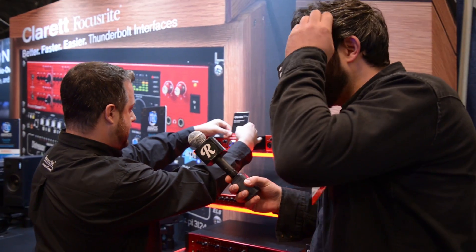The 2i2 and the 2i4 were really game changers, you know, in terms of guys that just need a little demo rig in their place. And this is a serious upgrade from that.